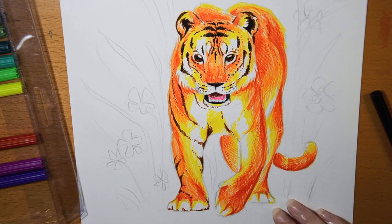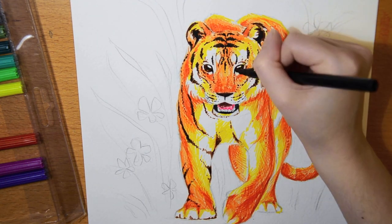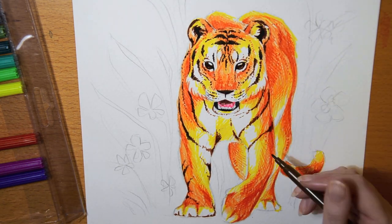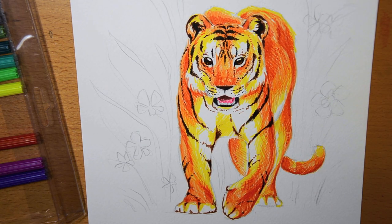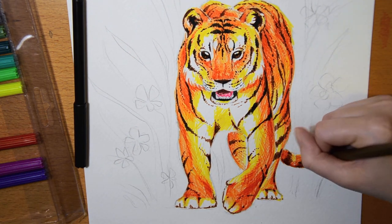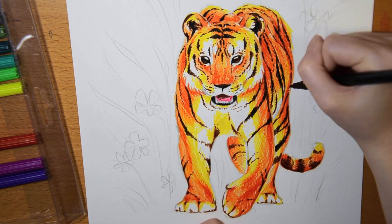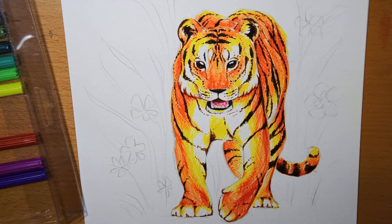I'm actually really happy with how this tiger is turning out. These may be cheap pens but the colors are very vibrant — the camera isn't picking up on the colors that well, but it looks super colorful, almost like neon, very bright. I was completely set on this being a really difficult and unsatisfying experience, but I found myself really enjoying making this drawing, using the colors, creating different textures, and doing the cross-hatching. It was a new and fun way to draw with markers.